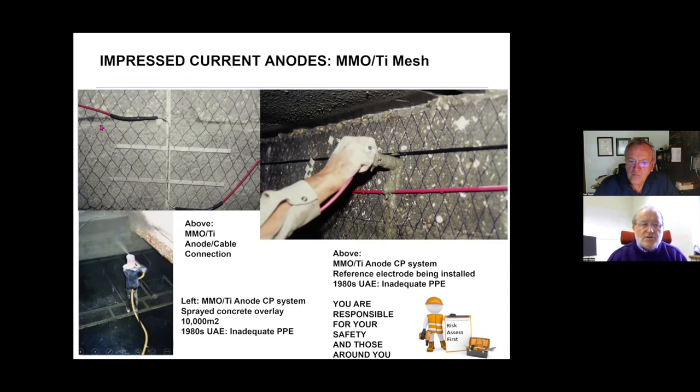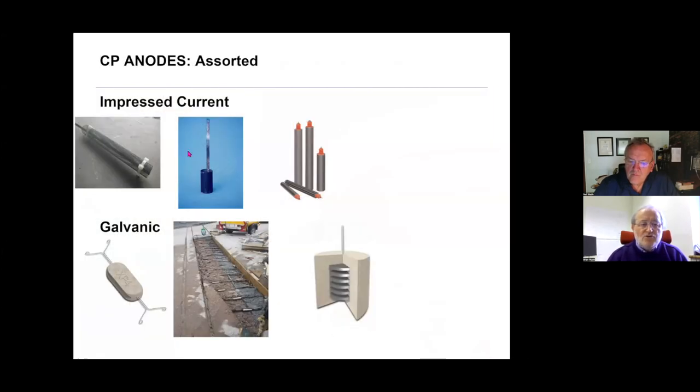The surface has been grit-blast cleaned and abraded to a particular standard. The absolutely critical cable-to-anode connection is made, and here we see an operator drilling a small-diameter hole for reference electrodes and installing that electrode into a slightly soft mix of grout. Then the spray concrete operator sprays the concrete overlay. I have to say this is the 1980s in the Middle East — no one is wearing the right PPE, and I remind you all that you are responsible for your safety on site and for those around you.